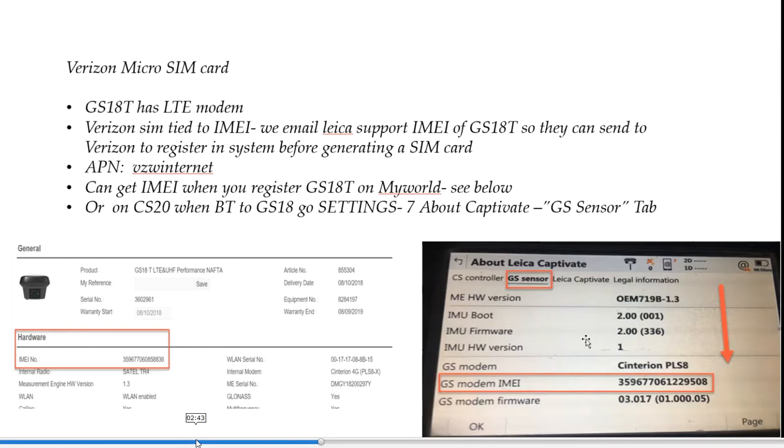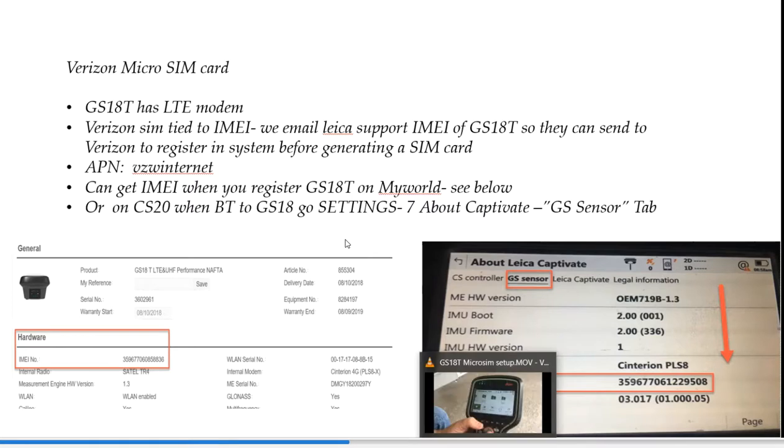Verizon is going to have a different APN — once again, it's case sensitive. The APN is VZWinternet. VZWinternet is an easy way to remember that, and that's what we type in. We'll show you how to type in the APN in the next video.